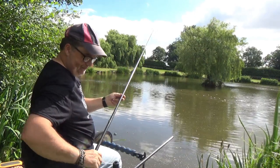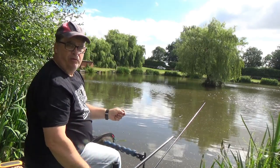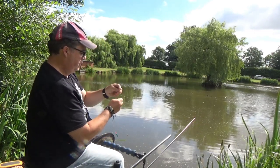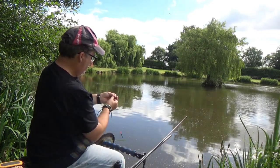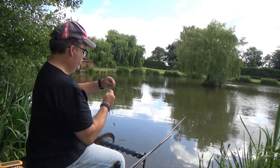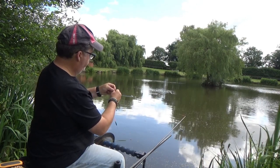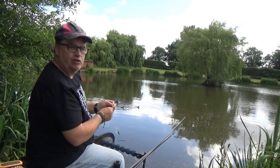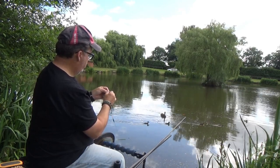Right, we'll try this rig first. I'm just plumbing around, seeing what the depths are in the swim and what my different options are. I've found a couple of ideal spots at the same depth, and another spot that I want to fish later which is a bit shallower in the edge. I'll set that rig up in a second, but initially I've found two really good spots.